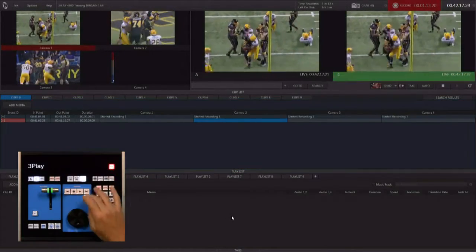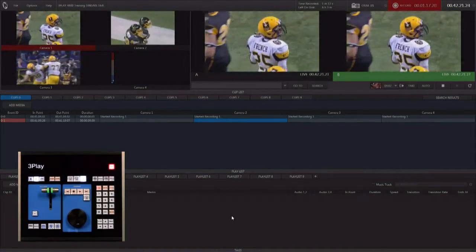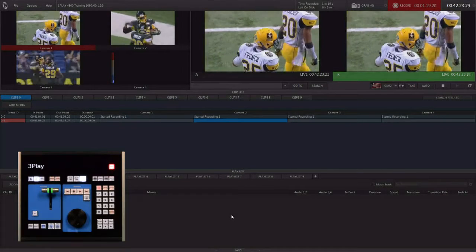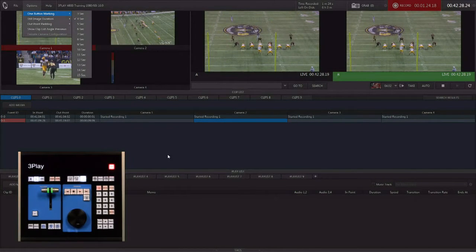Now let's go back to live mode and capture a clip in a different workflow. We're going to use our mark-out workflow and make sure under options that one-button marking is set to four seconds.